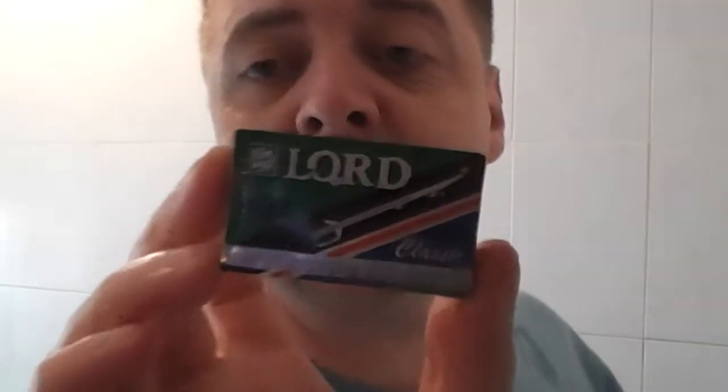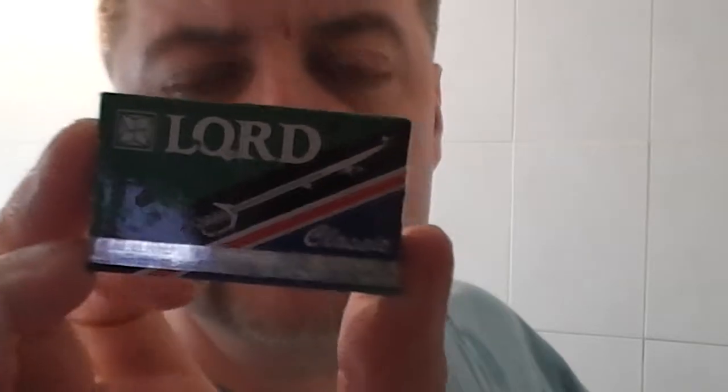So, these guys - this is the first Lord blade I've tried, the Classic. Personally, it's no wonder the pack's a 10, because they just feel cheap. They were not sharp enough. How many times do I want to go over my face and feel like a cheese grater? I've got blades that will do it in one or two passes and it's off. So the Lord Classic blades - to me, thumbs down. I wouldn't even bother with them. I'll let you know how I get on with the other Lord blades; I'm sure there's some better ones out of the lot.